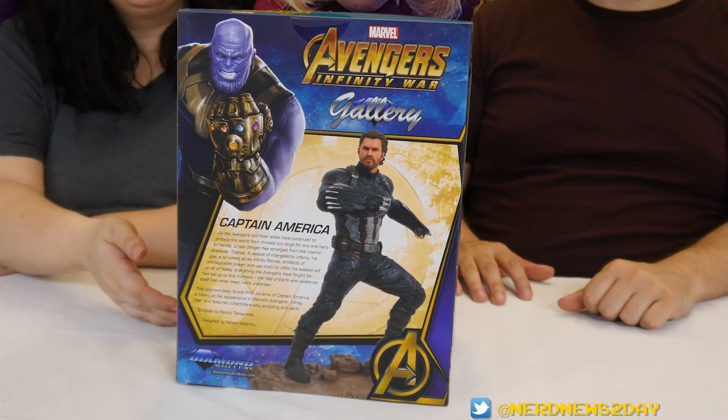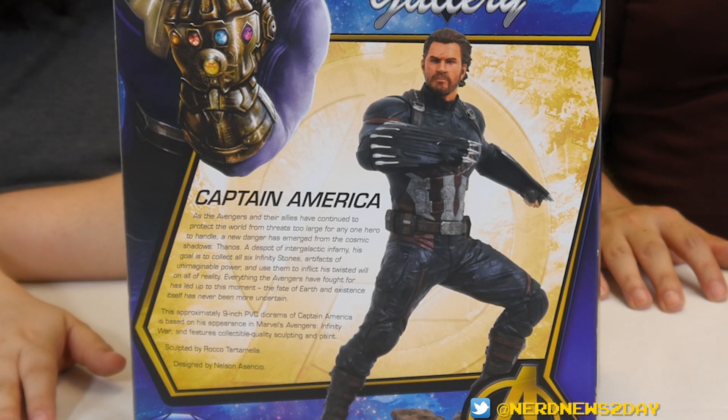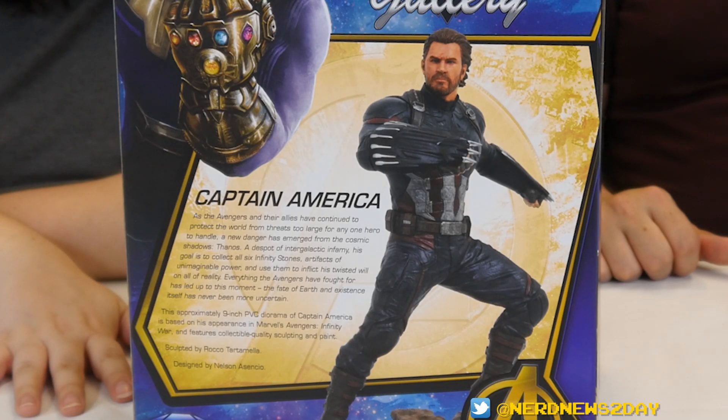As you can see on the back, there's a brief little recap of what was going down in Infinity War — Cap's role and all that stuff. You kind of get to relive the story in PVC form.